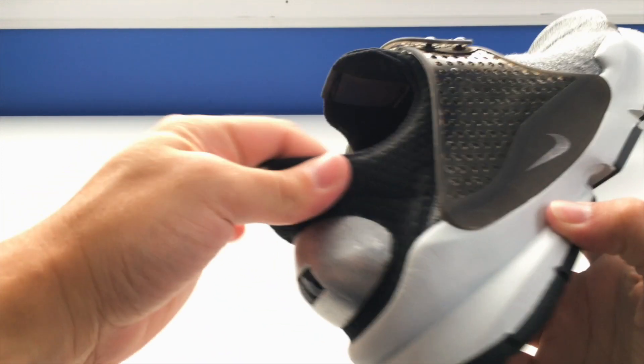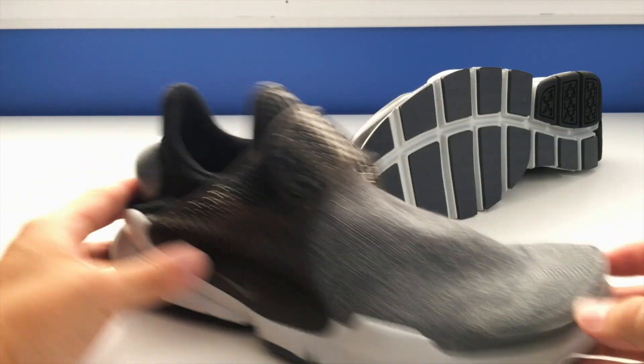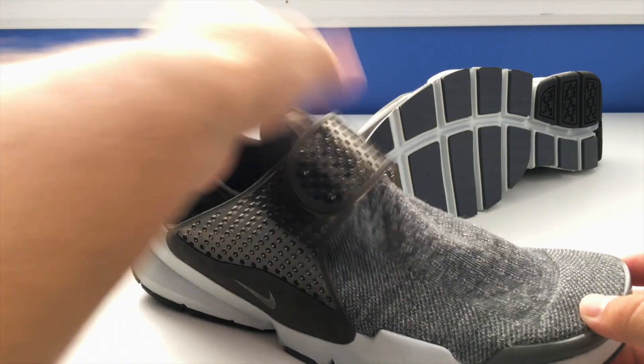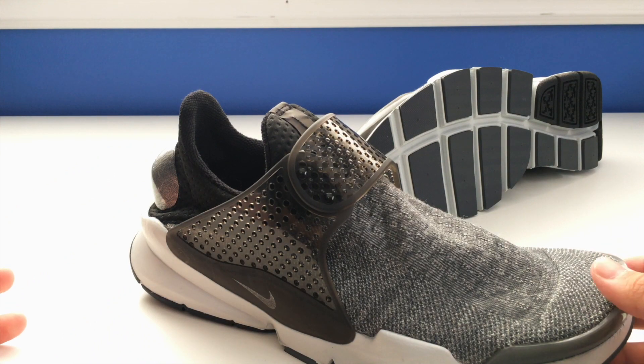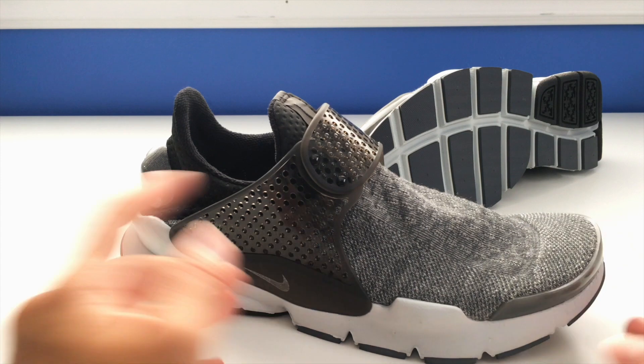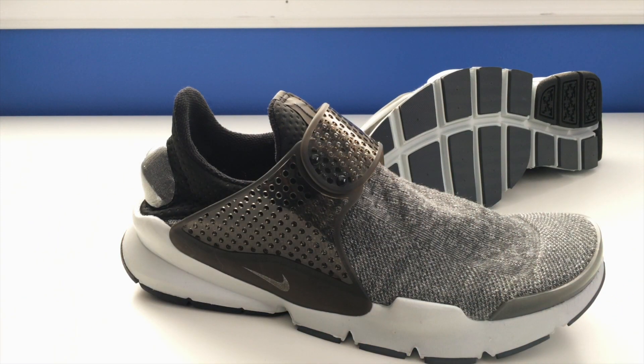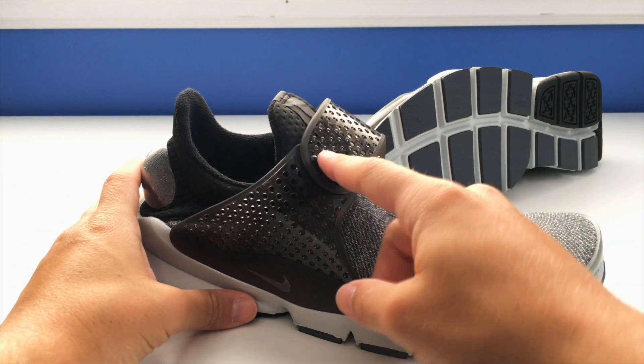There's a unique mesh material on the back — I have no idea what it is, but it adds a bit of style to the shoe. Then there's a strap system that replaces the laces. I'm never actually going to undo it — where I have them right now fits my foot perfectly, so I'm just going to use these as a slip-on and slip-off.